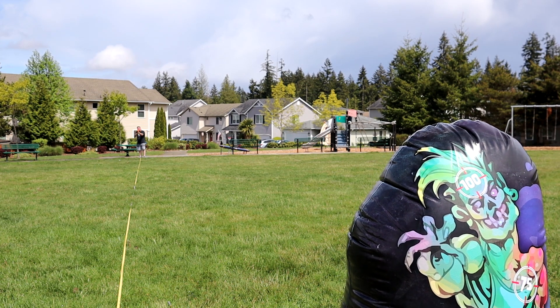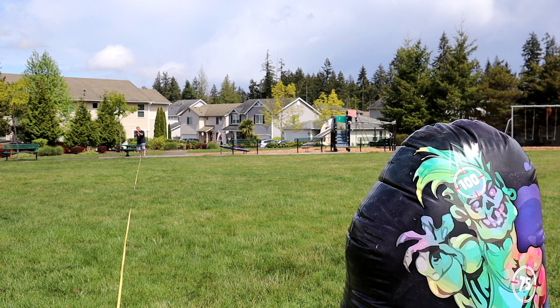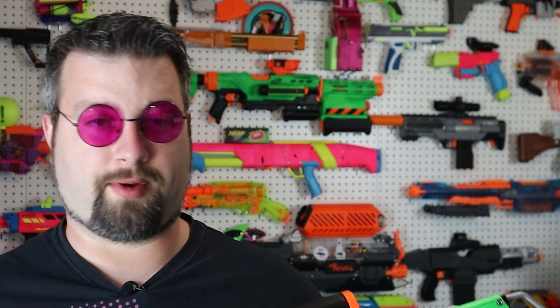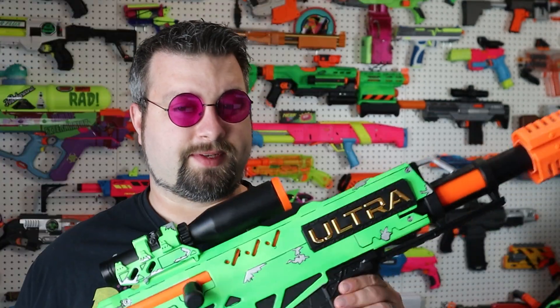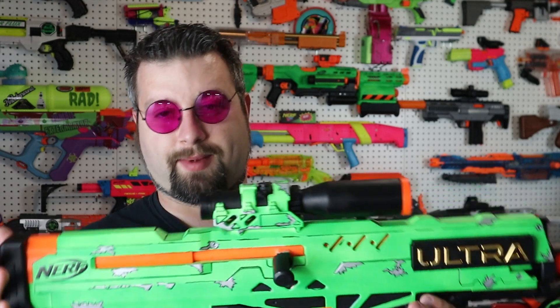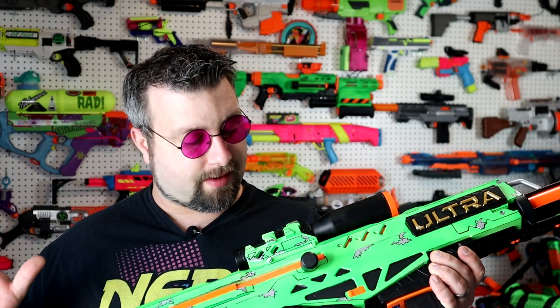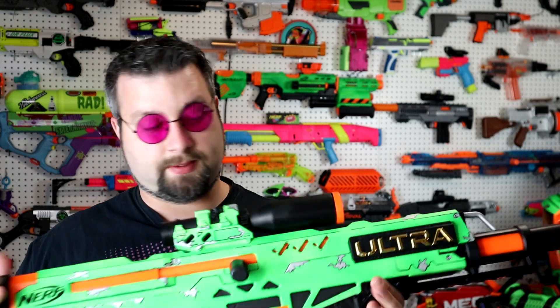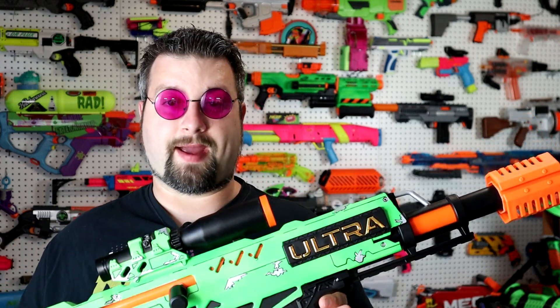Overall, I highly recommend this blaster with the kit. The Nerf Ultra Pharaoh on its own is okay — I did a review on it if you want to check that out — but it wasn't really a game changer, just another ultra blaster. After putting in this drop-in kit, I put this up against something like a Nexus Pro, an Aeon Pro, or even a Dart Zone Pro, and I give this a little more style — it's got more style points in my opinion. Currently, across the entire market, this is the most impressive Nerf blaster that is bolt action. I can't think of anything that would be better than this. Truly amazing.